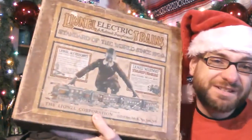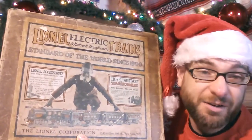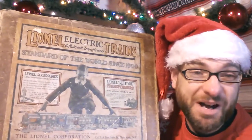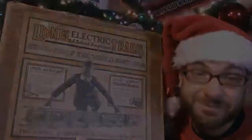Look at this. Check this out, guys. I'll do a full pan around. It's got all — you can't really see it, but check this out.